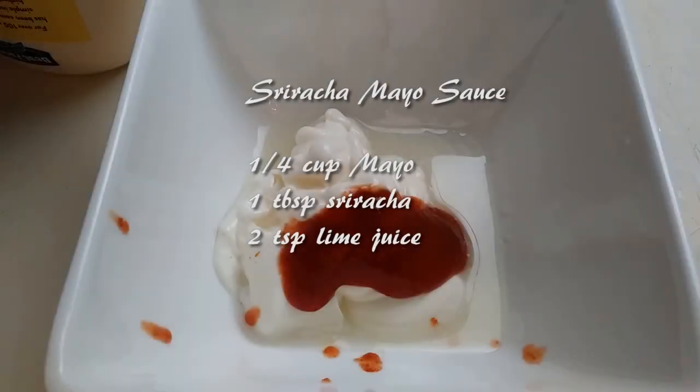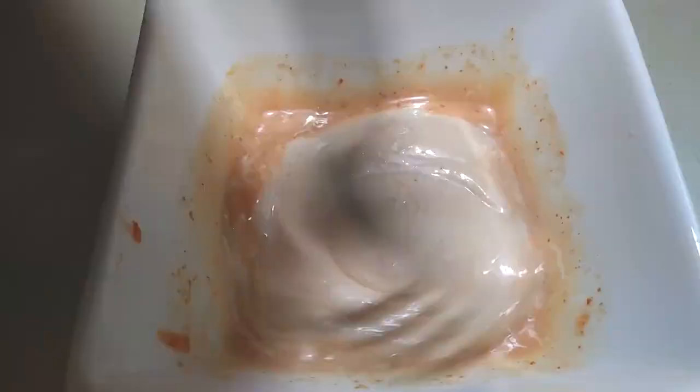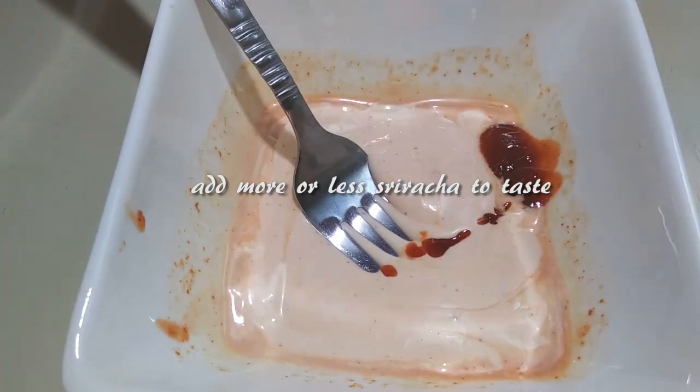The last thing we need to make is our sauce. Add 1 quarter cup of mayo, 1 tablespoon of sriracha, and 2 teaspoons of lime juice. I prefer to add a little more sriracha because I like mine spicy, but that's up to you — just add to your preference.